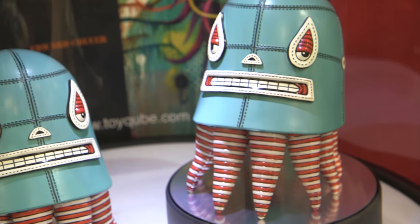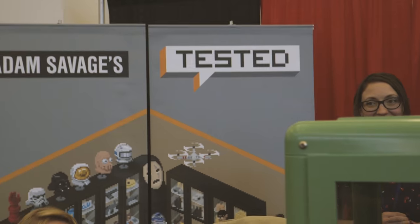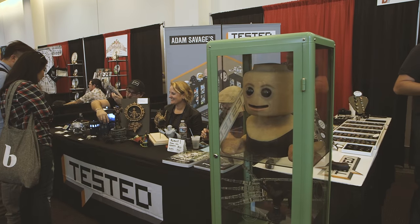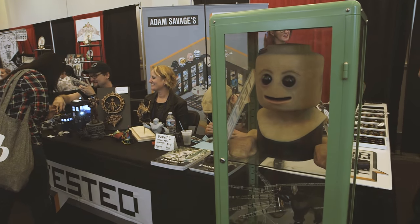This is the first time we've had a booth at a convention like this. And you got to bring the Rancor, creepy figure here. We have friends from Tested making stuff, showing stuff.